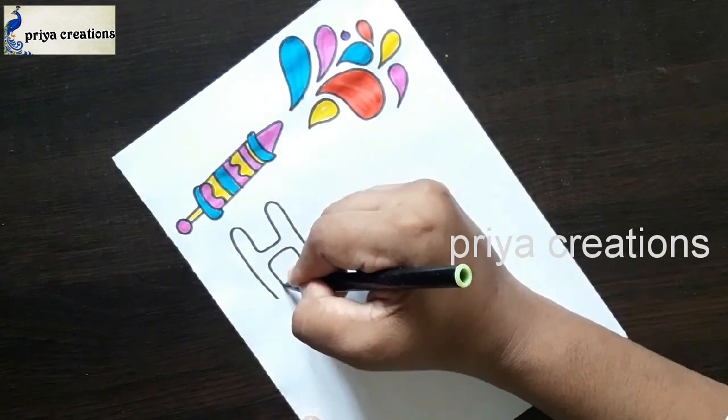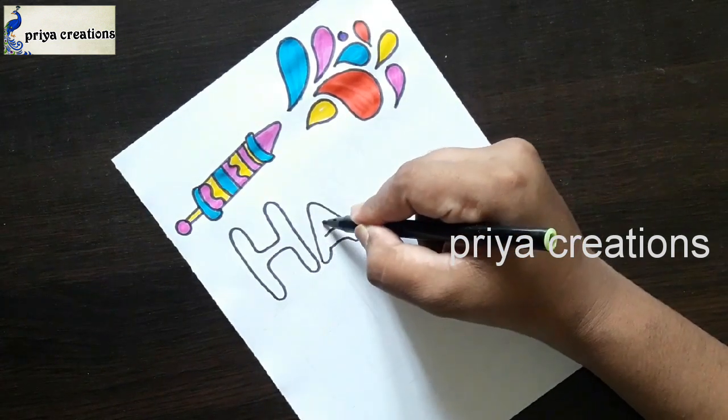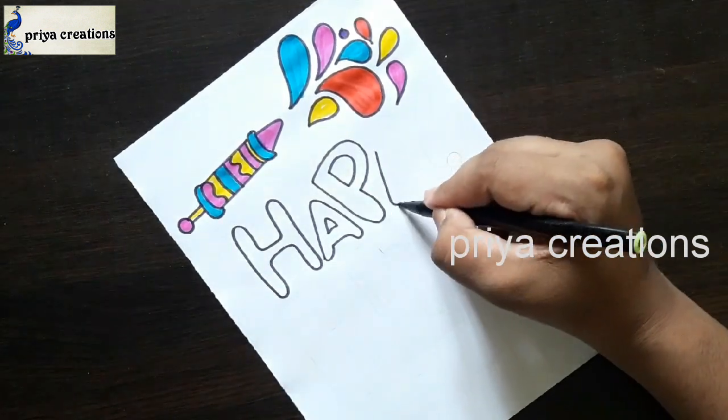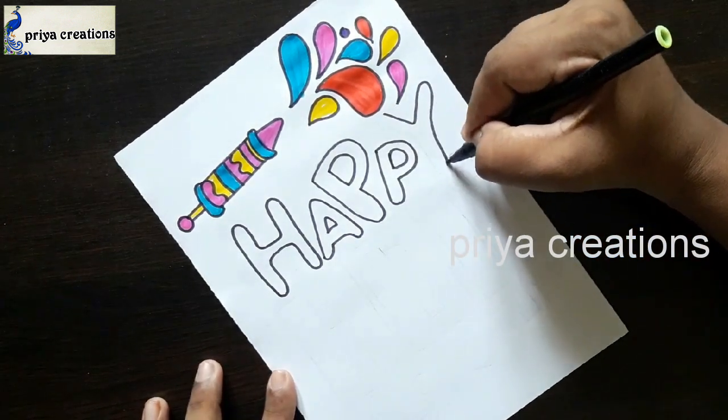Now I'm using black color sketch paint to draw this outline, and I'm drawing the word 'Happy' — H, A, P letter, and again P letter.